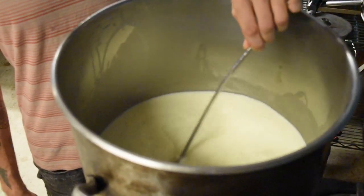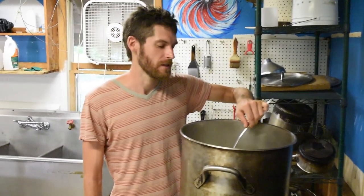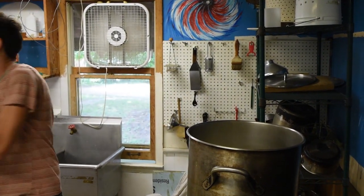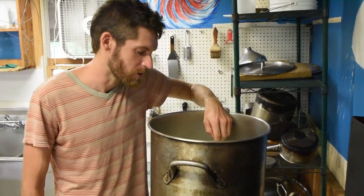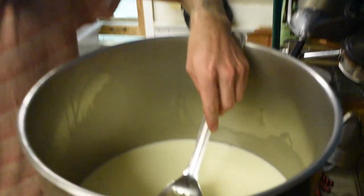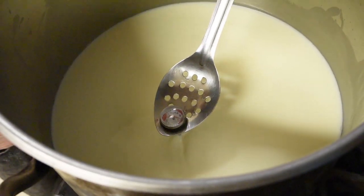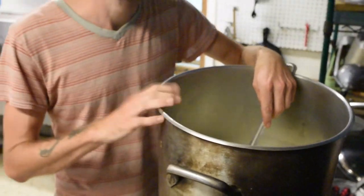You want to keep the milk stirring periodically so it doesn't scorch on the bottom and scald. We're just checking the temperature periodically to make sure it doesn't go over. But if you don't have a thermometer at home, you can kind of go by sight — once the milk starts steaming, then you can say it's pretty close to 180.